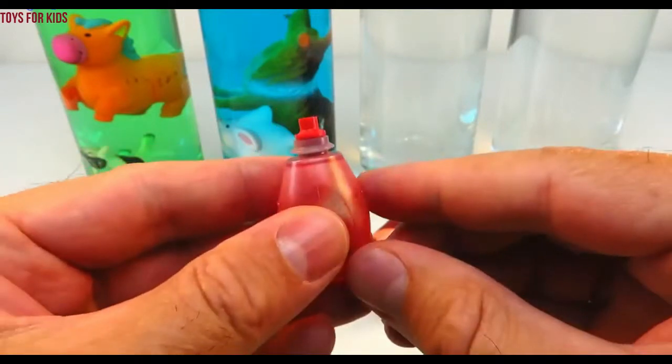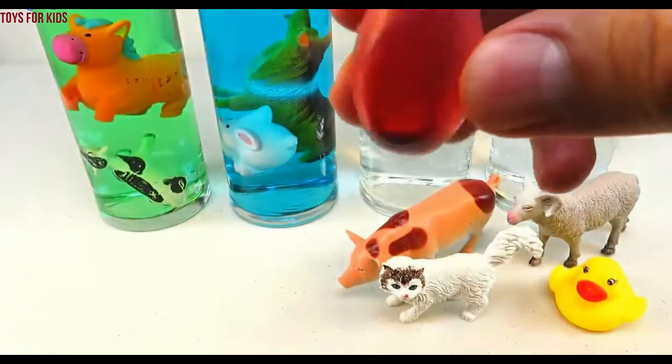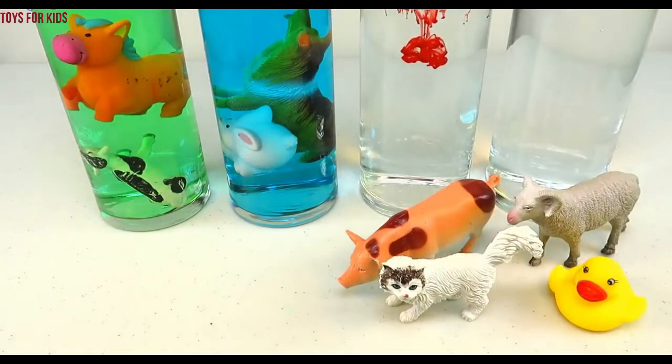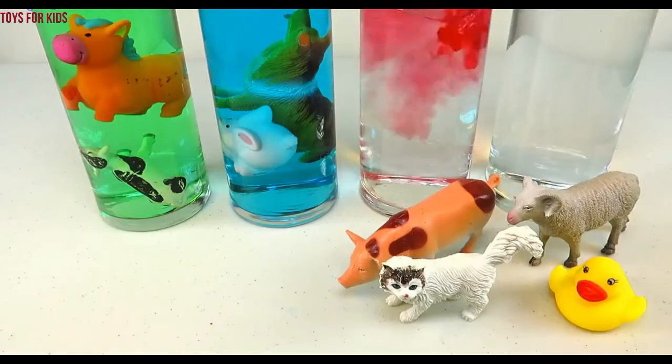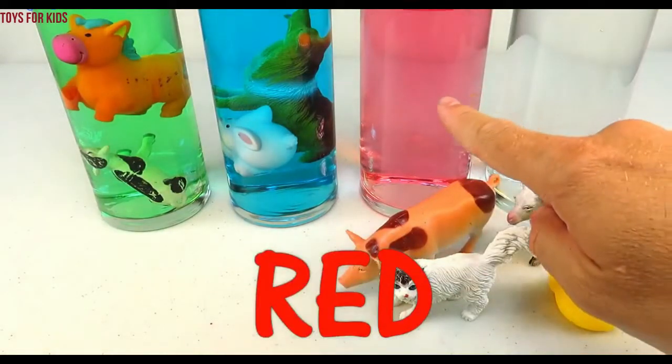Next, red! I think we have three drops left. One, two, three. Let's give it a quick stir. Red!